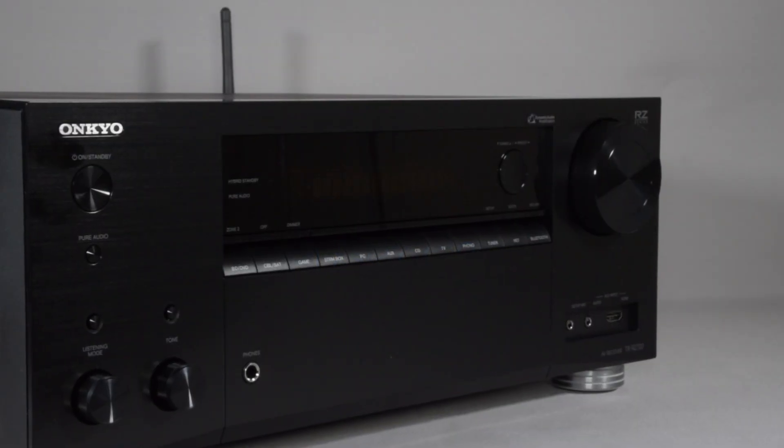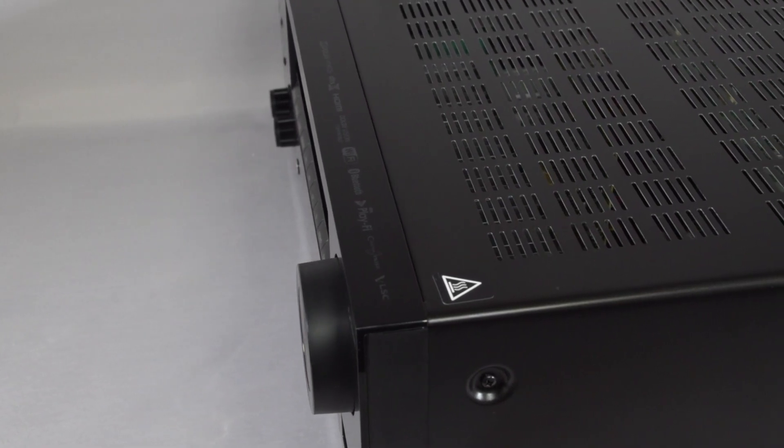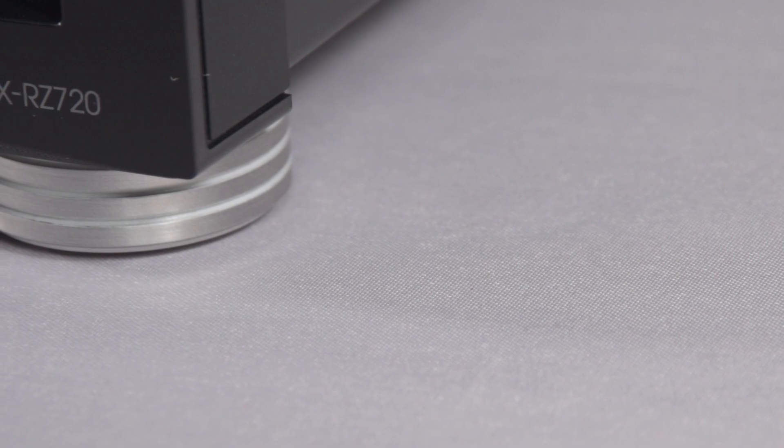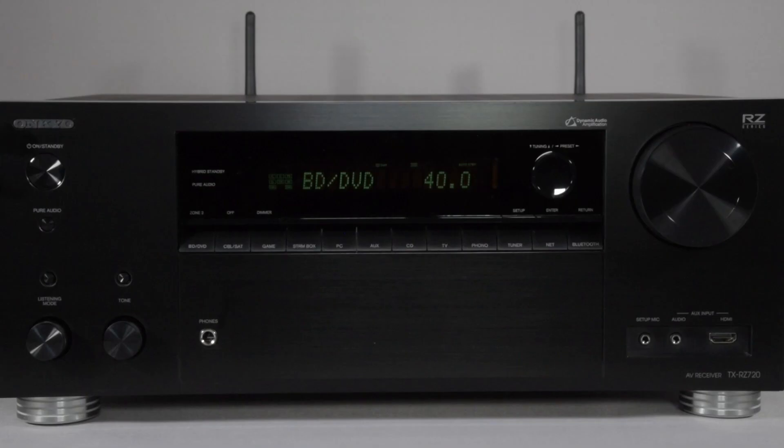Hi, and in this video we're going to be taking a first look at the TX-RZ-720, the first THX certified AV receiver in our lineup. What does THX certification actually mean? I'm going to go over a few of the basics for you right now.